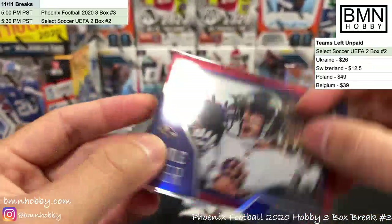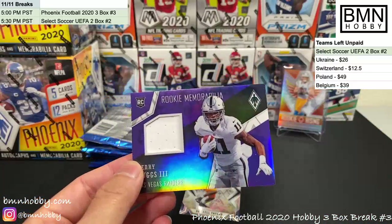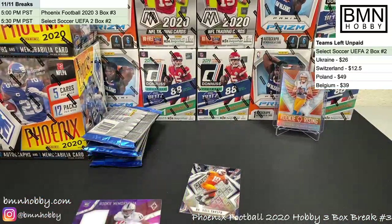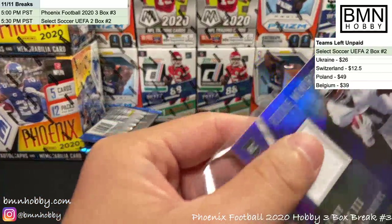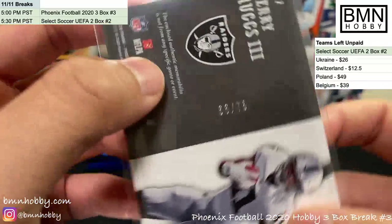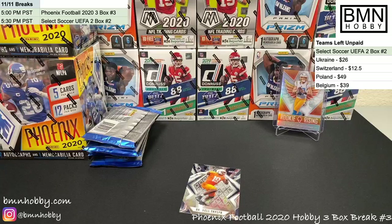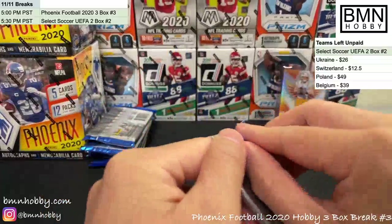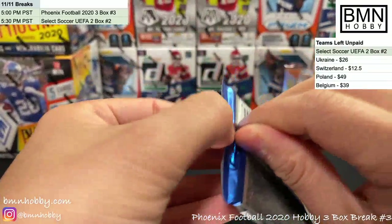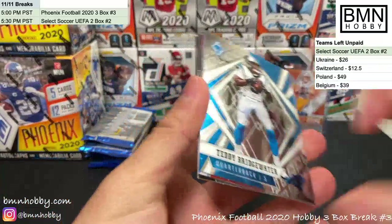It's a numbered kicker — Justin Tucker, 179 of 299. And a nice low-numbered patch of Henry Ruggs, purple numbered 76 of 75. I've been thinking about building a collection of one-of-one kickers — a Justin Tucker numbered card is nothing to laugh at. Imagine having all the best one-of-one kickers together.